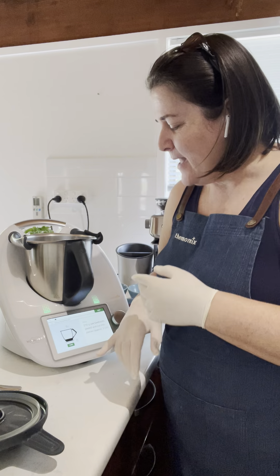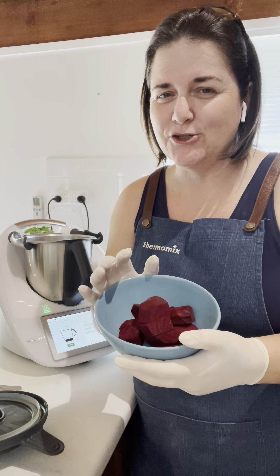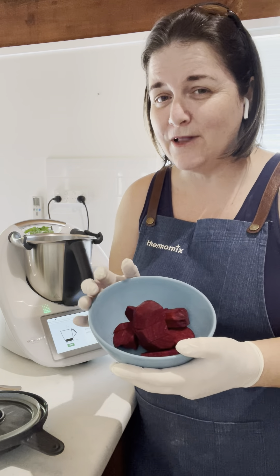I promise you the taste from these will pleasantly surprise you. The first ingredient is 210 grams of raw beetroot. All you need to do is peel it and cube it up, because the machine is going to do the mixing for you.